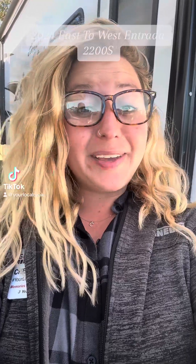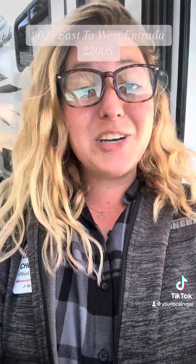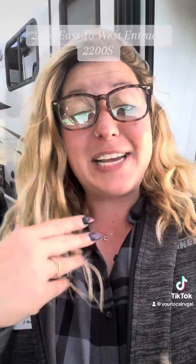Hey guys, good morning. Cheyenne, your local RV gal. I have something super exciting behind me. This is an East West Entrada — it is a 2200S and it's so cute and I can't wait to show it to you guys. Let's go take a peek.